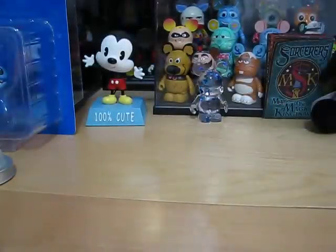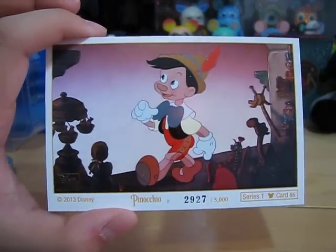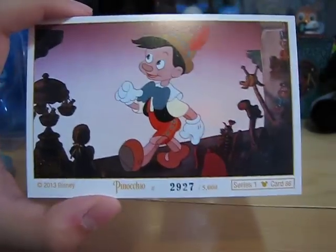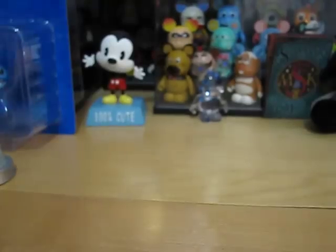Next up is the lithograph, and it is Pinocchio — number 2,927 out of 5,000. And like I said, nothing on the back.